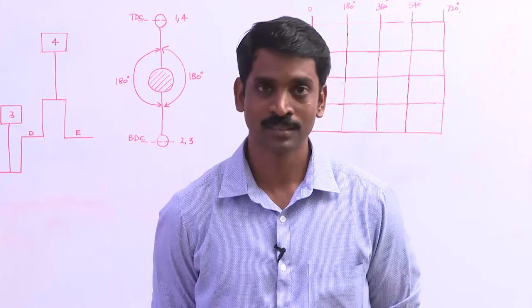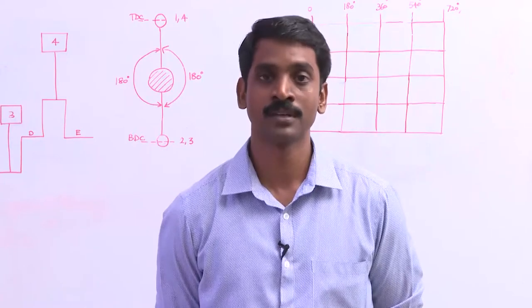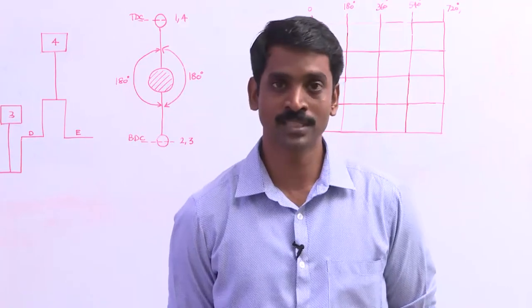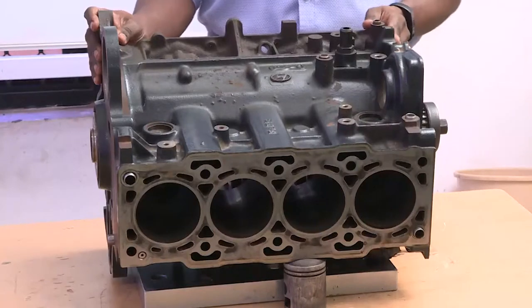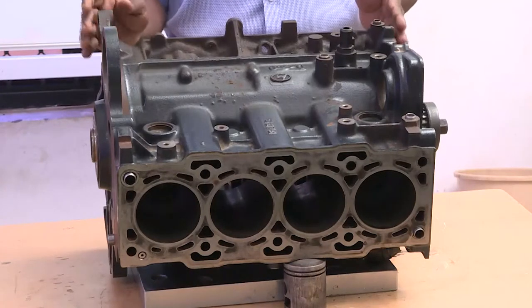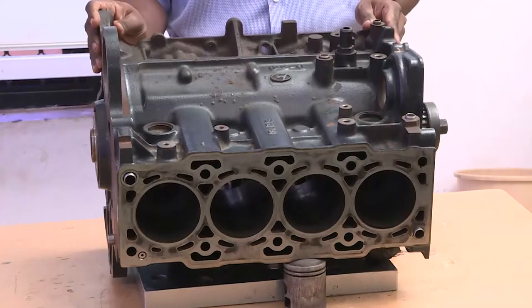Hello, I am Sudhakar. I welcome you all to the session of supplementary videos for Fundamentals of Automotive System. In this session, we will be discussing about an engine block. This cylinder block belongs to Hyundai Elantra's car. This is a four-stroke, four-cylinder CRDI diesel engine. This block had been already dismantled partially in order to reduce some time in these video lectures.